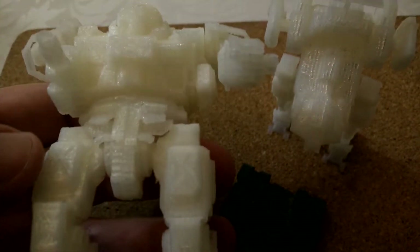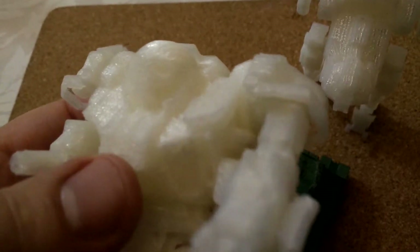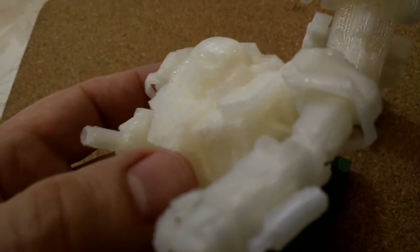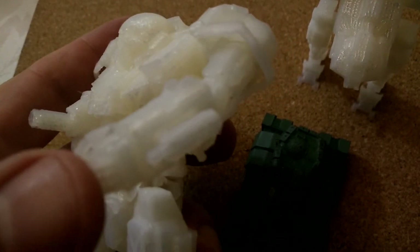There are still extra bits to print — the groin cover and other details. One of the big problems I found gluing this together is a little element of shrinkage, so not all pieces line up 100%. Some green stuff might be needed. More problematically, the super glue bonds so well that as soon as you touch two pieces together they get absolutely stuck — it's very hard to move. On one hand I was able to pull it off and reseat it, but it's something to watch out for.